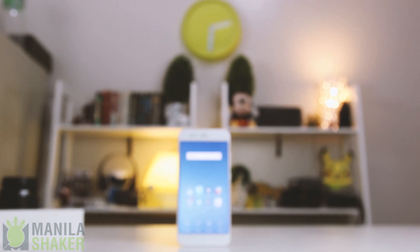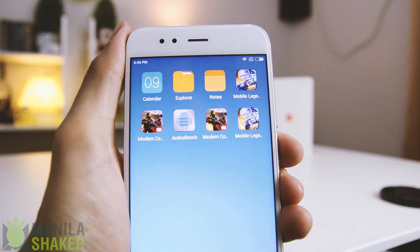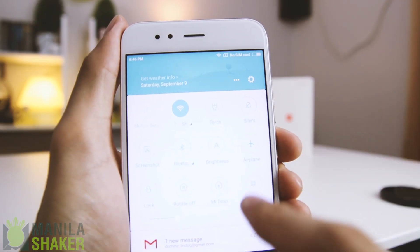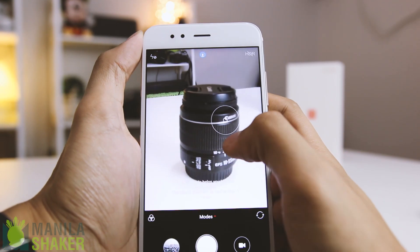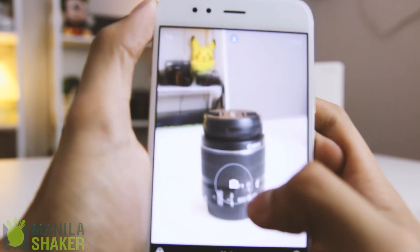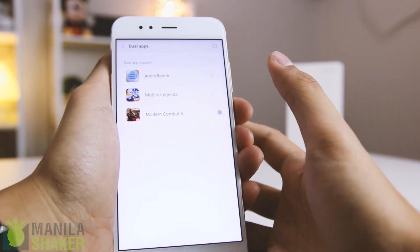The app drawer is nowhere to be found, as is with all Chinese ROMs. All Google apps are nicely bundled in a single folder on the home screen. And even with the move to Nougat, navigating through MIUI 8 may feel a bit off. With the addition of new multimedia features, mobile photographers and videographers alike may find this likable. Also, MIUI 8 allows for dual apps for specific apps.